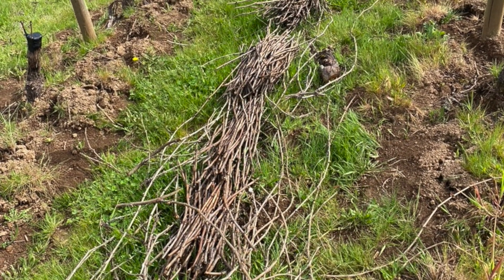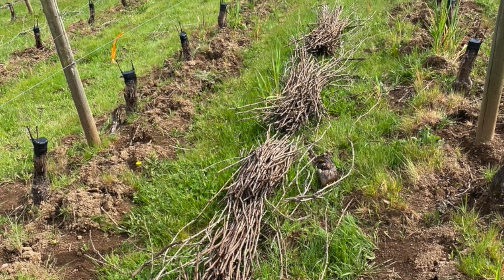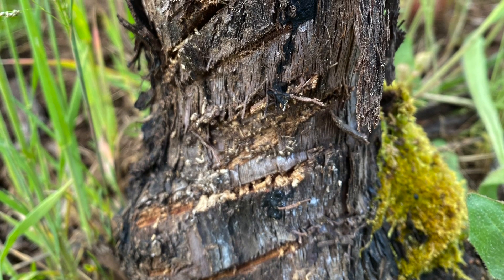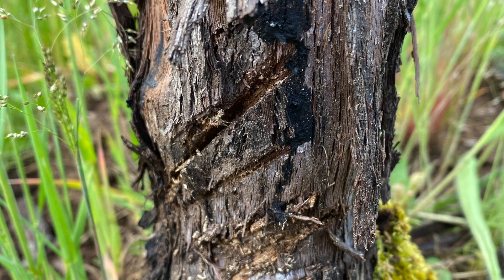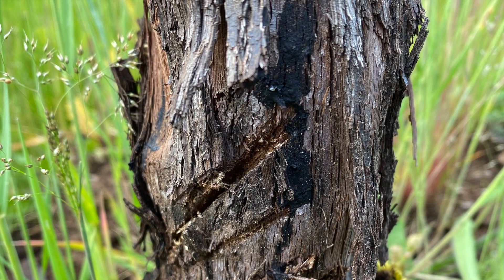One of the ways that we do that is, on a periodic basis, the grafters will come back and they will literally slash each vine, much like this, and let the water leak out on the sides. That's done according to an Excel spreadsheet so they know exactly how the vine reacts to the water being pumped up from below.